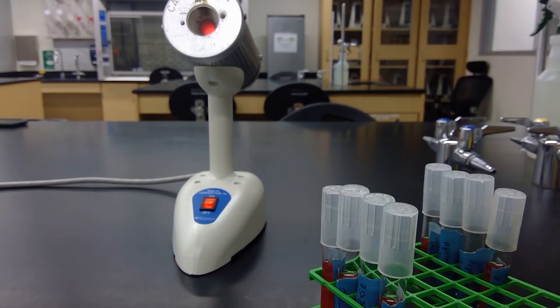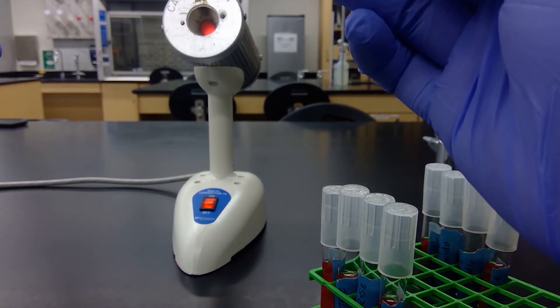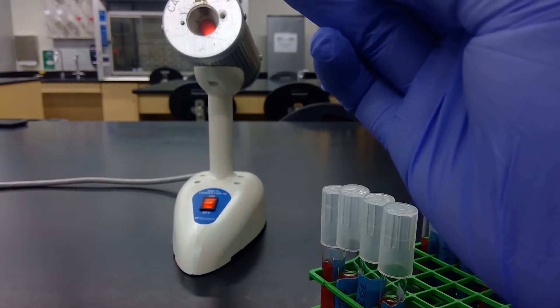Even though this is the same culture, I'm going to re-sterilize my loop in between each one — one, two, three, four, five. And then cool it off on the agar and grab some culture.